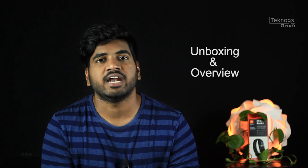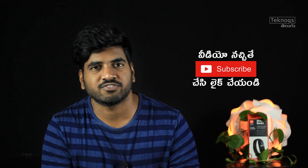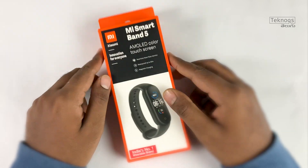Namaste, welcome to TechNOX Telugu. In this video, we will launch the Mi Smart Band 5, which costs 2500 rupees. We will have a complete overview of the features. If you want to watch this video, subscribe to TechNOX and turn all notifications on.